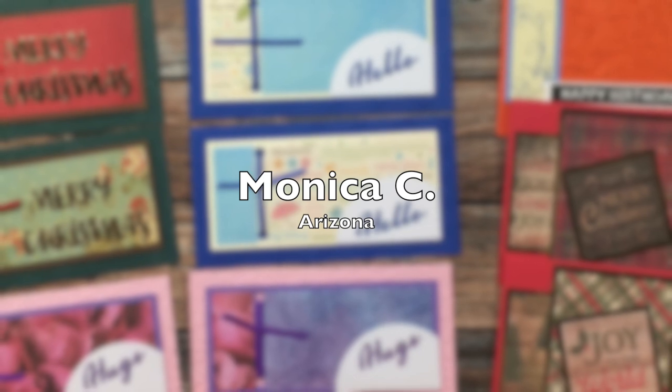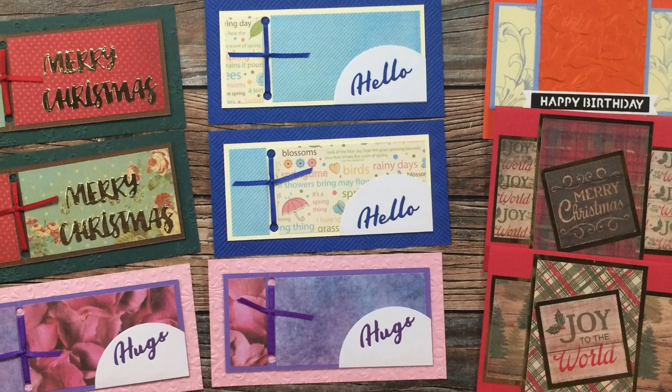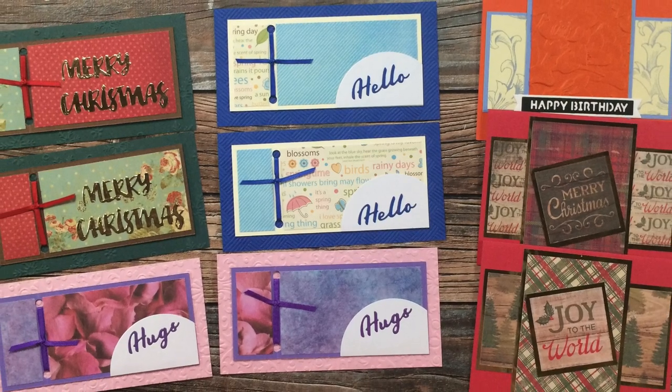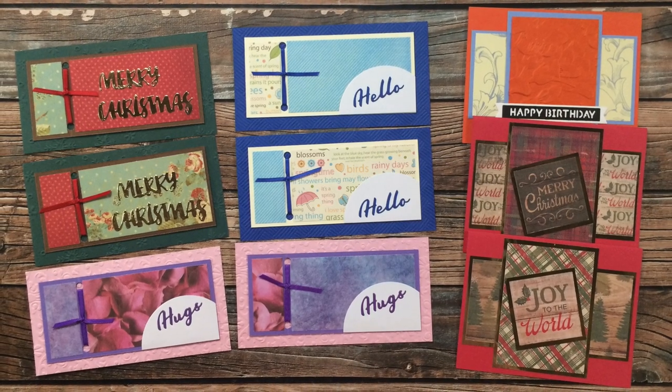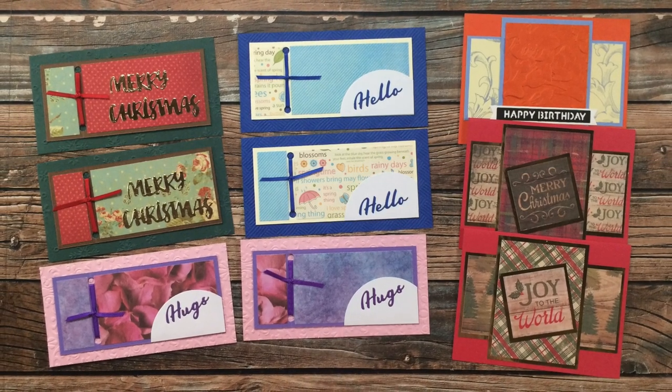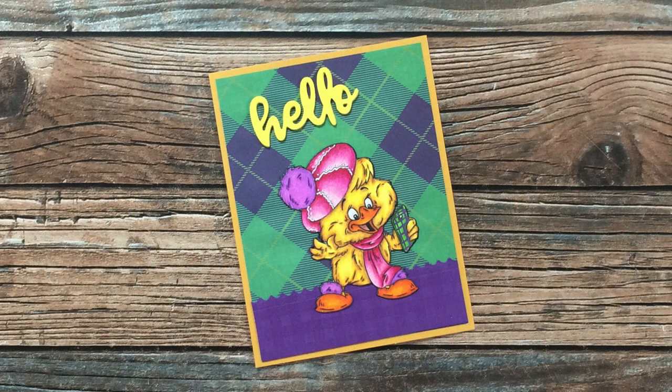Monica C of Arizona sent in nine beautiful cards. The six on the left used July 2021 and the three on the front used the August 2021 layout. Not only did she send in these beautiful cards, but I also got another one with a personal message — she had colored that cute image on the front. Thank you so much Monica.